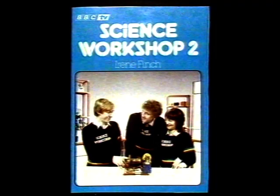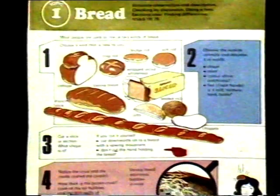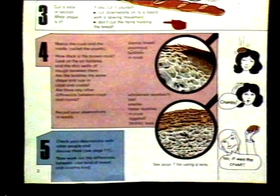There's a lot you can do with bread — learning how to observe accurately — and all the information you need to help you is in the Science Workshop book. Don't forget to check your observations with each other and with your teacher, and look for the differences. See how many you can find between the different breads.